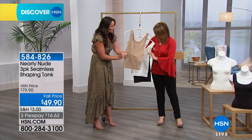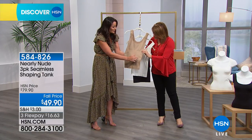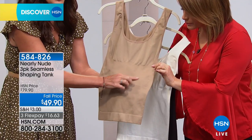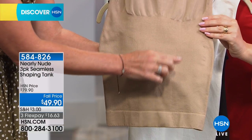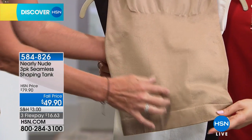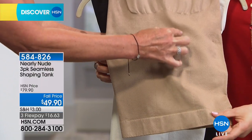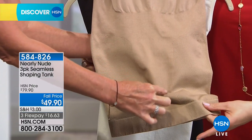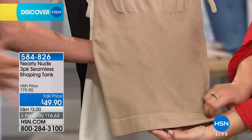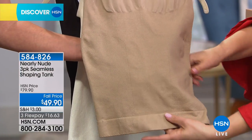If you look at it and can see the detail, it's got a dual compression. This is a targeted knit-in compression. Here you've got a honeycomb, and then in your second compression, you've got a rib. The rib, which is a little bit more firm, goes all the way up the tummy area and down the midsection.